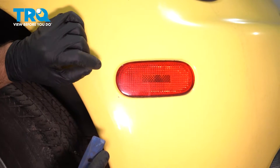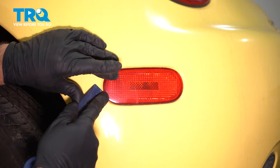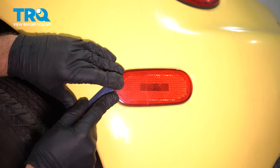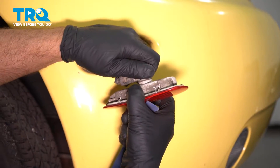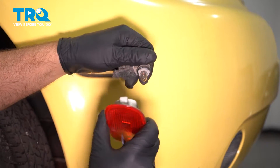On this rear side marker light, with a trim tool, you wanna come to the front of it — the part that's closest to the wheel. Get in there and just push it a little bit, and you can pop it out, and then it'll slide out. You can take the marker light, twist the socket out — twist to the left.